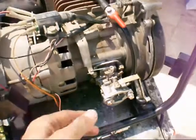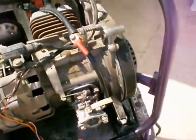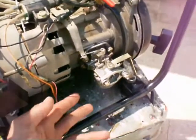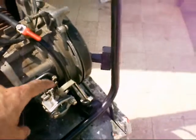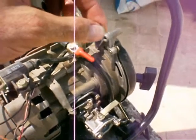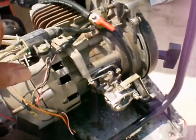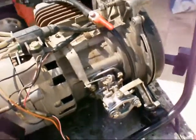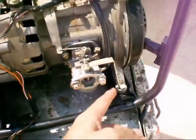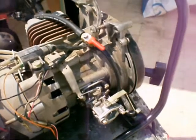Now you understand there is a problem with the carburetor. You can take out the carburetor and open the small bowl below. See if it's clean, take out all the needles inside, and check if they are not clogged. Remember to do it carefully so you know what is connected to where when you put it back.